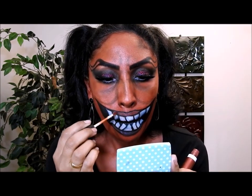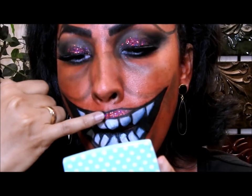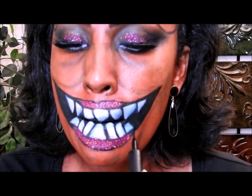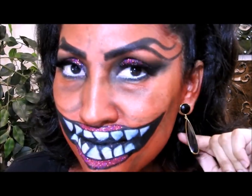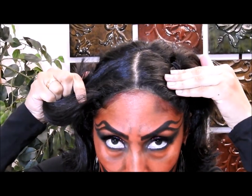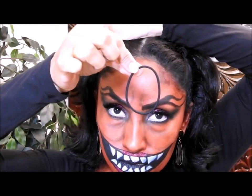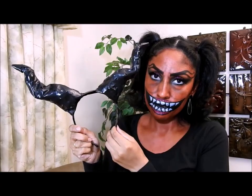En los labios falsos estoy poniendo brillo de labios, y encima del brillo de labios voy a poner la misma sombra glitter que puse en mis ojos. Aquí les voy a dar un acercamiento para que vean mejor. Estoy retocando con mi delineador líquido. También me puse unos aretes negros para que combine con mi ropa.